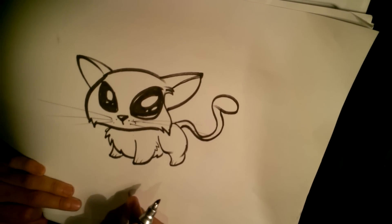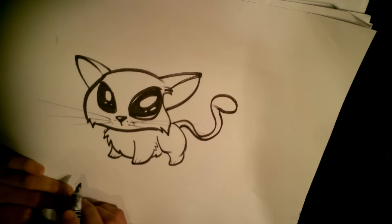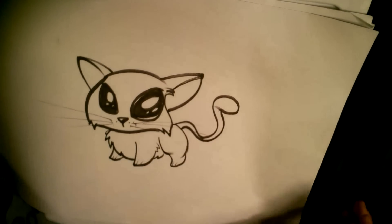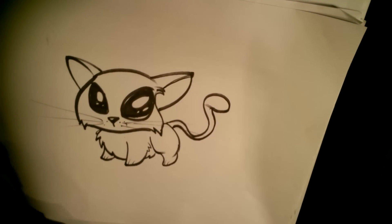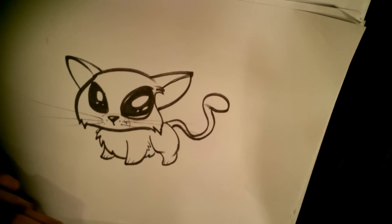Kind of looks a little tigerish, but I think it reads pretty decently as a house cat. All right guys, thanks a lot. That's just one way to draw a cat. Please come back and check out my channel and please subscribe. All right, thanks a lot.